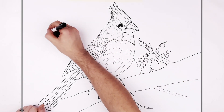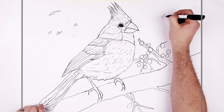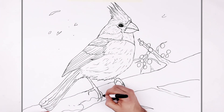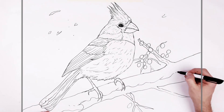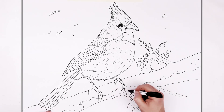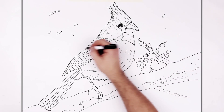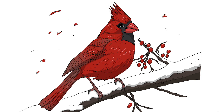Maybe some berries and some stuff in the air — some red leaves. Then the snow is just a line like this, textured a bit, and then the wood will be textured too. Cardinal! Hope that was helpful, thanks for watching — see you in the next one, bye!